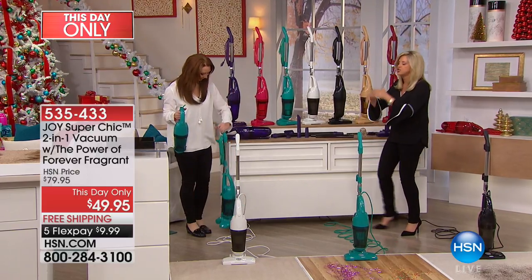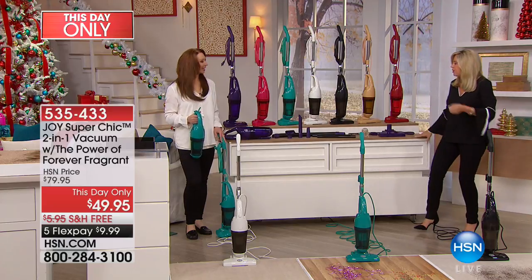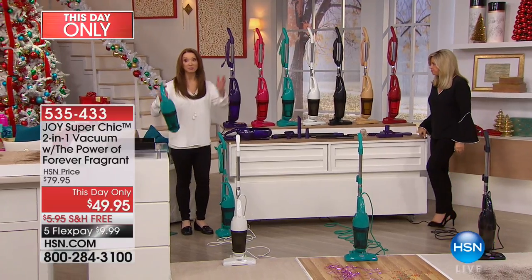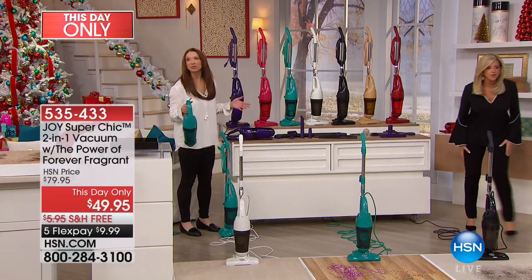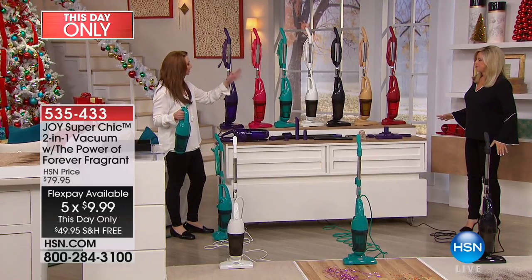I use it for everything — the car, carpets, kitchen, everything. We have it in colors at an amazing price. This two-in-one also harnesses the power of Forever Fragrant — no more stinky vacuum. No more bags, no more clunky things. This is an abbreviated airing — the price is $49.95 for this show, with free shipping. Less than a $10 flex pay. You get all the attachments too. You took everything we liked about vacuums, fixed everything we didn't — and they're gorgeous. What a gift!